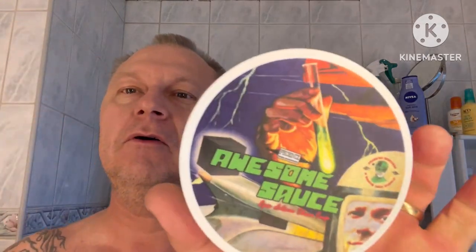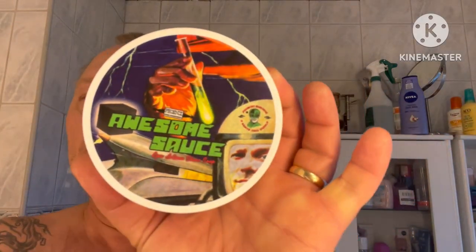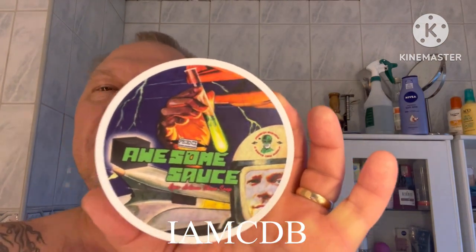Hello everybody, time for the shave. Awesome Sauce with IMCDB in the picture there.